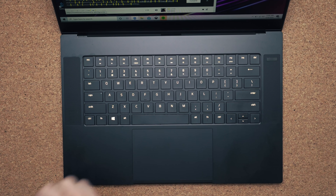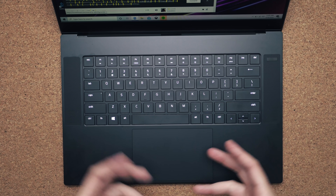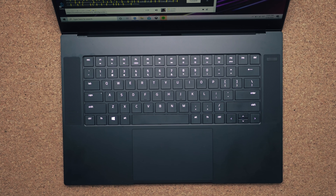The keyboard layout and design are the same on both models and haven't changed since last year. The only difference is the right-hand shift key is now bigger and easier to access. For RGB, if you want per-key RGB you can only get that with the advanced model; the base model is limited to zones. The trackpad is still nice and big, using Windows Precision drivers — it's a fantastic trackpad.